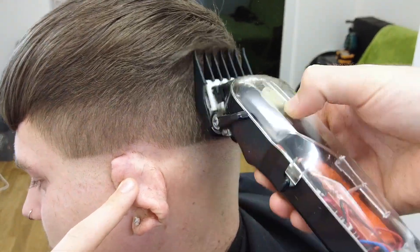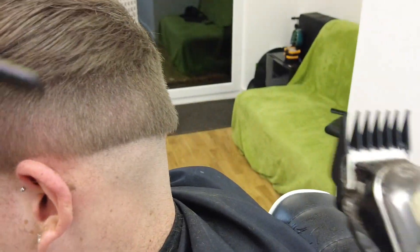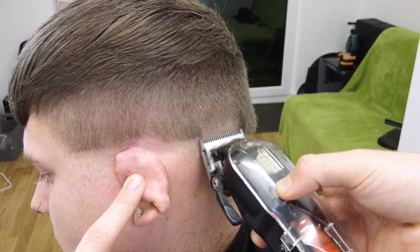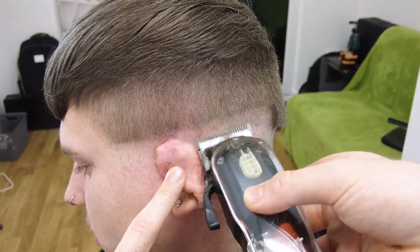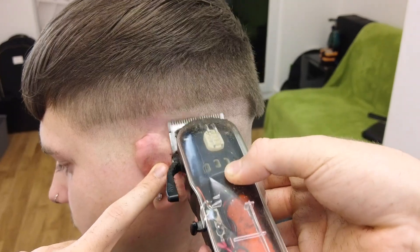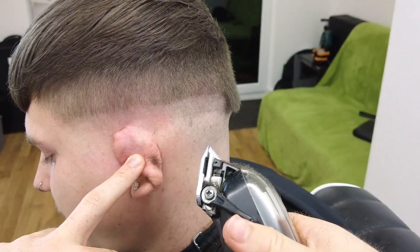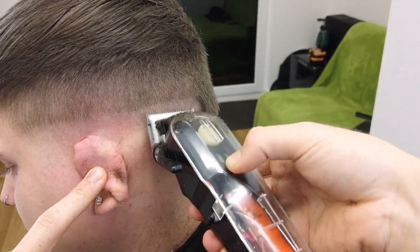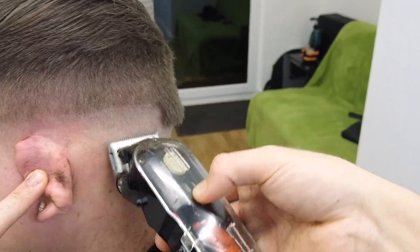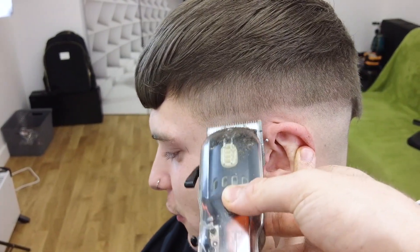We're now moving on to the other side, starting with our two guard closed just to remove some of the bulk. Make sure not to go too high into that block graduation you created on the sides otherwise you will ruin your shape. Now coming in with our 0.5 guard, taking that over the ear about an inch and keeping that as consistent as possible. I like to close my lever as I work down just so that you see the fade dissolve rather than taking that guideline up any higher.